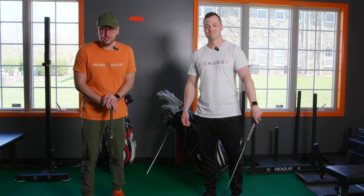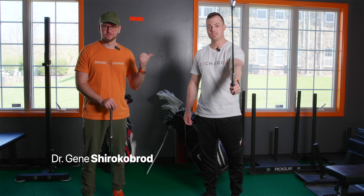Welcome back to Recharge. Dr. Gene Chiracovac here with Dr. Corey Howe.